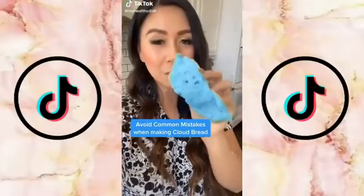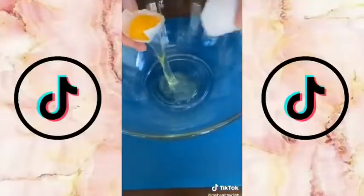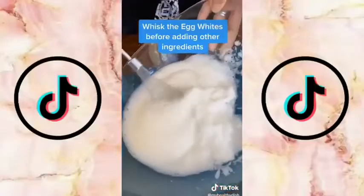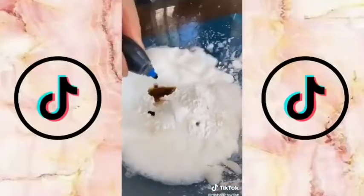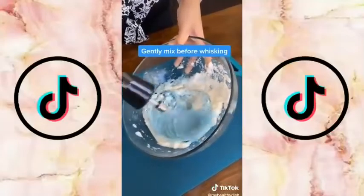Avoid all the common mistakes before making a cloud bread — here's everything you need to know. Separate your egg whites from the yolk and put them in a large bowl. The common mistake I see everyone doing is not whisking your egg whites first before adding the other ingredients. Add 30 grams of sugar and 10 grams of cornstarch, 1 teaspoon vanilla extract, and some food coloring. Gently fold everything in before whisking.